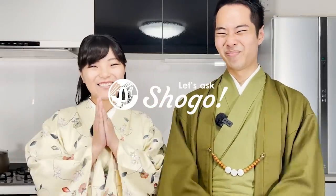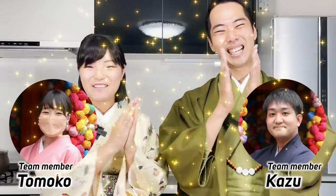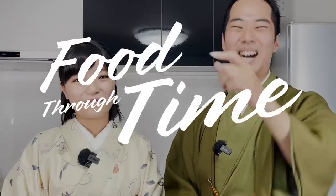Welcome to Let's Ask Shogo. It's me, Harumi, and this is my husband, Shogo. Hi guys. And we have Tomoko and Kazoo. All four of us. Thank you so much, guys. So Harumi was super, super nervous for the first greetings. But she said it because this is her video series. We named it Food Through Time.